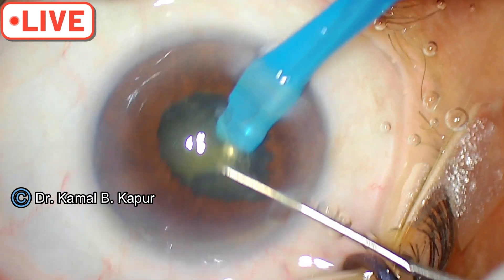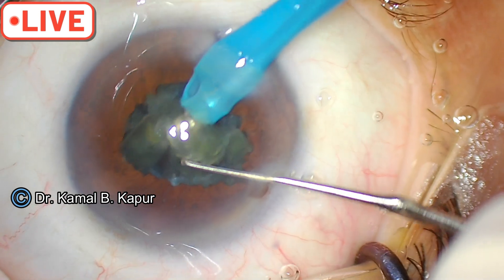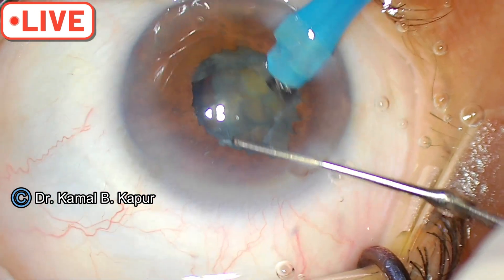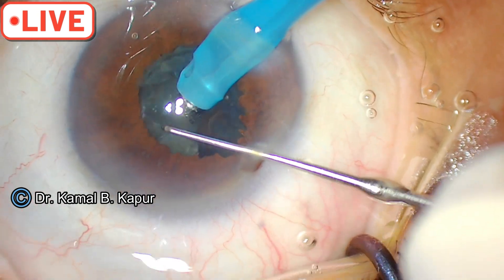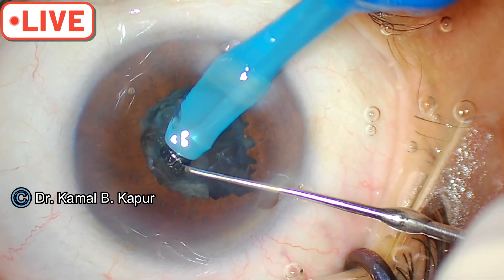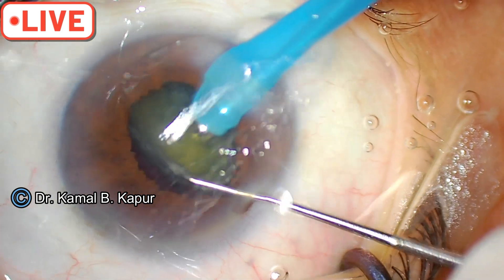You can pull the quadrant up. Make sure you try and do things in the middle, in the pupillary plane — don't go deep. Rotate your nuclear fragments. You can keep chopping. This is not exactly a very hard cataract, so you may lose grip while trying to chop.